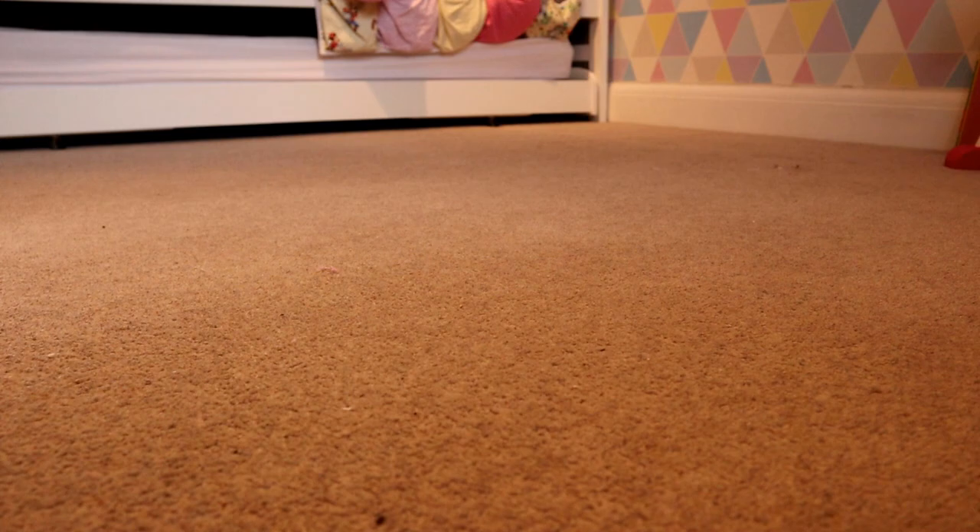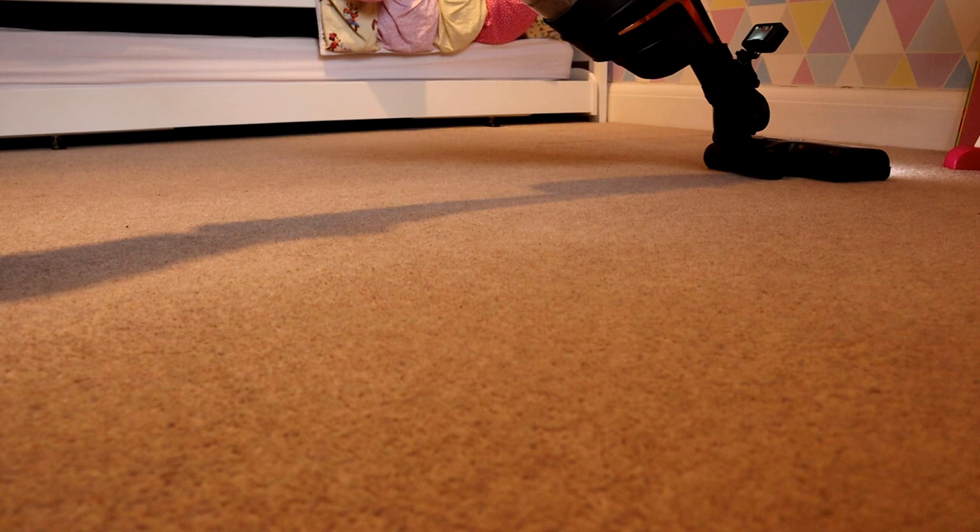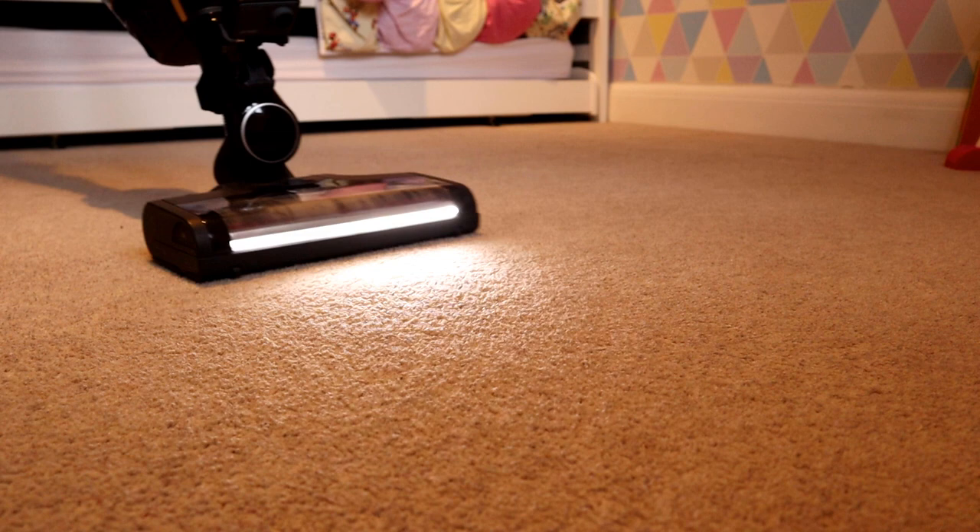Once back up and running I cleaned a couple of carpeted rooms downstairs, with the rest of the rooms being wood flooring. I used low suction on the wood flooring and medium on the carpet. The end result was great — a very clean floor, no scratches on the wood, nor any small parts being sucked up and spat out.